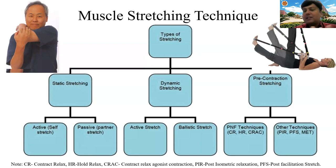Pre-contraction stretching includes PNF technique and the Muscle Energy Technique (MET). MET is also known as a magical technique because within just one or two minutes — not even a full session — we can gain a new range of joint motion. I will demonstrate all these techniques one by one.